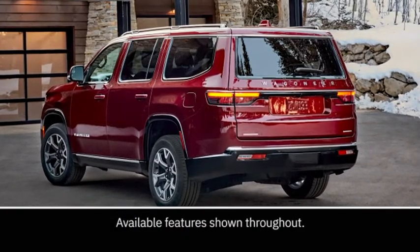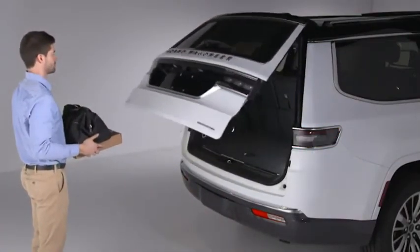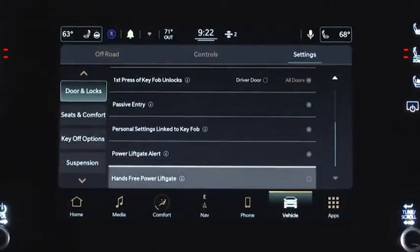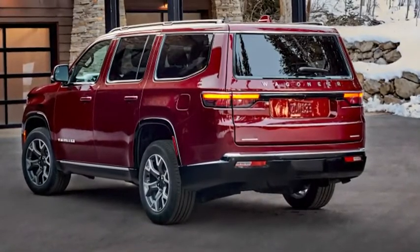When you've got your hands full, the optional hands-free liftgate lets you open your vehicle without having to reach for your keys or the door handle. The feature can be turned on or off in your Uconnect settings. You'll find the liftgate activation zone below the rear license plate.